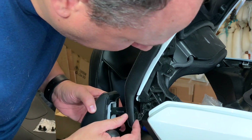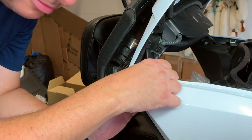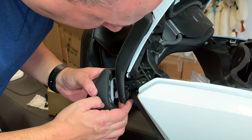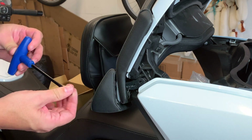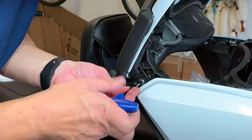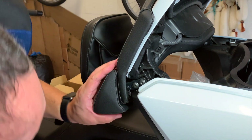What we'll do next is place the little gizmo in here. Just a little bit of thumb pressure, push that in like that. Grab your armrest — looks like you won't need that bolt again. Take your four-millimeter allen and line up the holes, just gonna get them started, then I'll work on the other side.